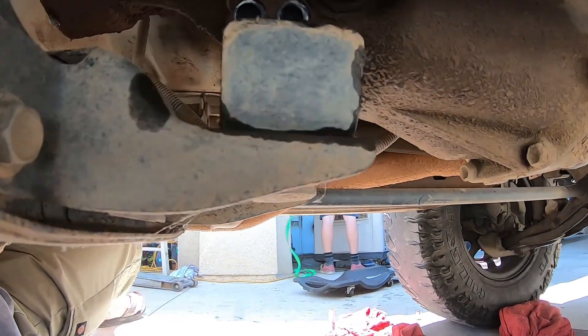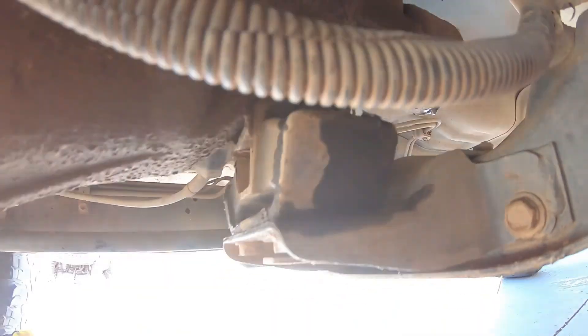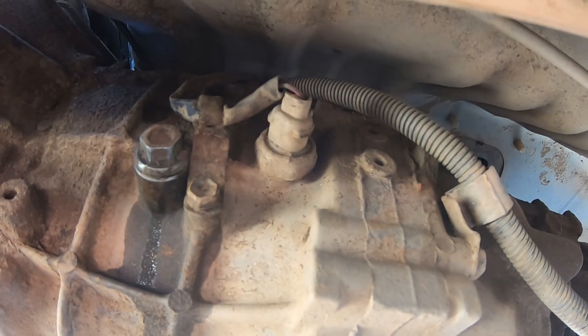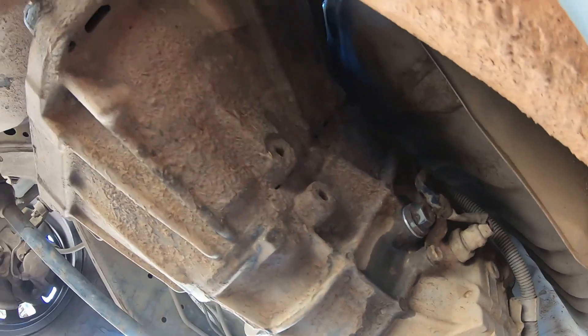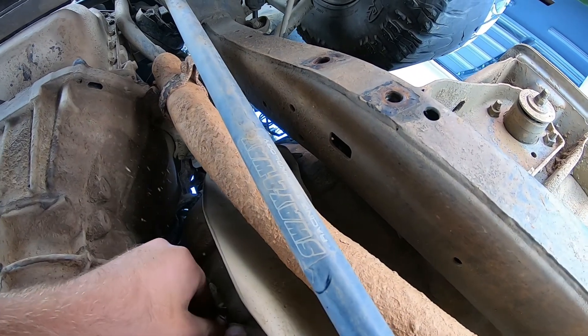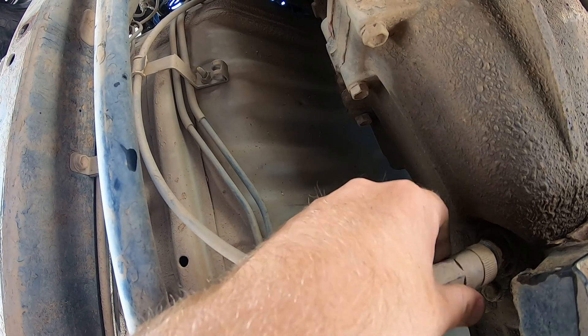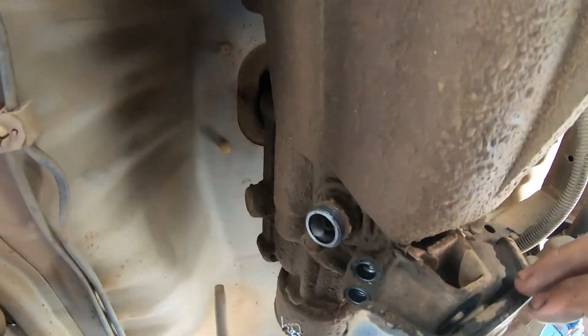The next thing would be the transmission mounts. There are two bolts right up here next to the speed sensor, and two bolts on this side as well. There's the reverse light sensor and then the speed sensor right here. Once we get those out, the next thing is to get all the bell housing bolts out. Speed sensor out, transmission mounts out.